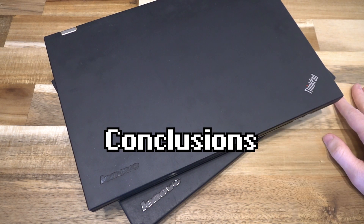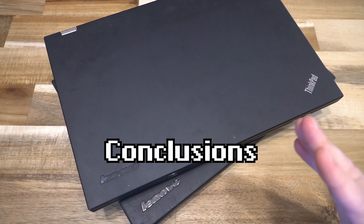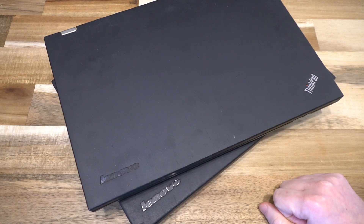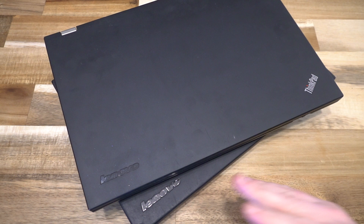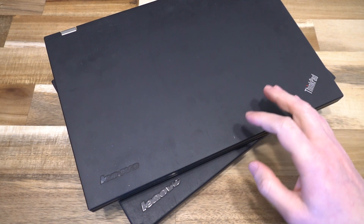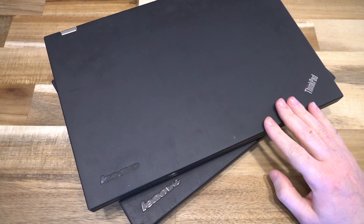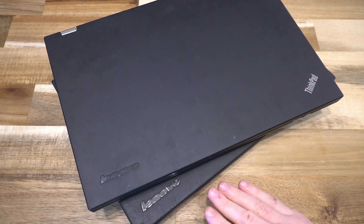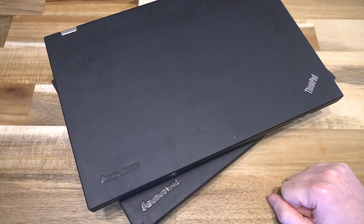I hope you enjoyed this quick look comparing these two laptops. The differences in 2021 matter a little bit less than when these machines were released, because if you're looking to purchase either one, it's probably for very different reasons. If you want to upgrade and tinker, then the T430 is definitely hands-down the one to go for. However, if you're just looking for a computer, the average consumer probably won't mind between the two, so long as battery life isn't super important.